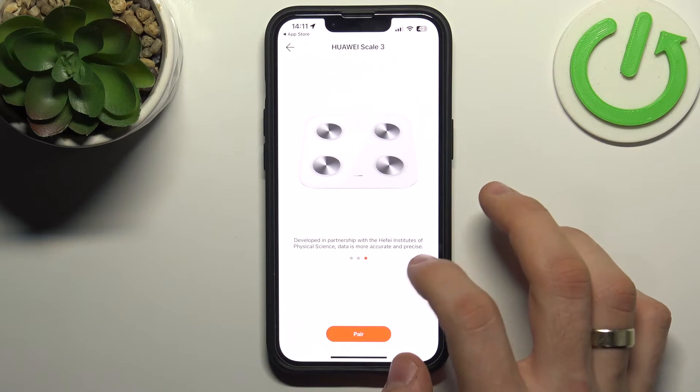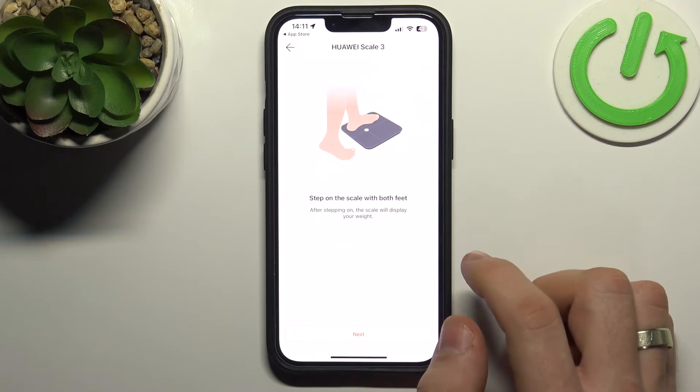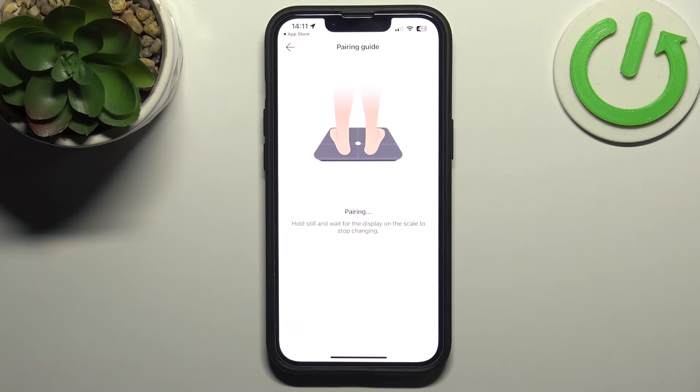Click Link. You'll see instructions on how to pair your device — click Pair and step on the scale with both feet, then click Next and wait a while.